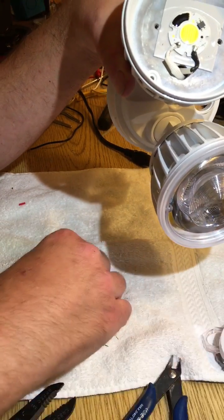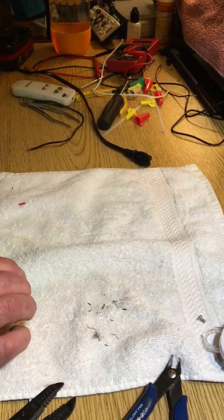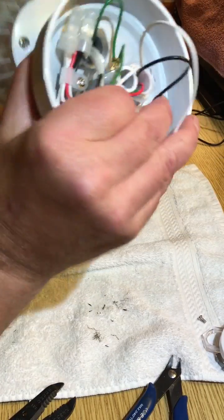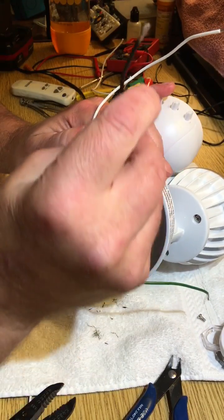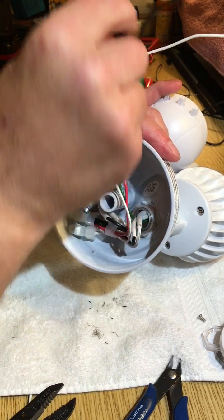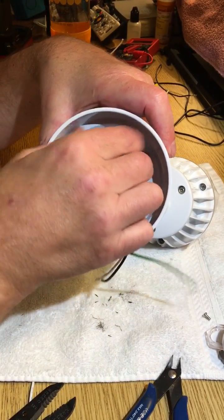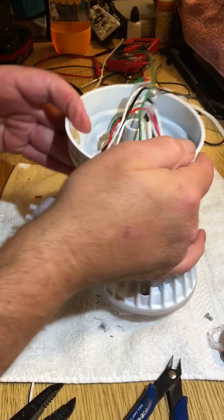I've got another unit here fresh out of the box - we'll show you how to do it. You've got your common line in, your line, your hot line in, and your green ground. The first thing we want to do is get rid of the motion sensing module. On the back side there's a nut holding it in - pull that off.